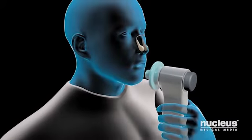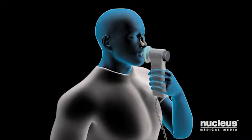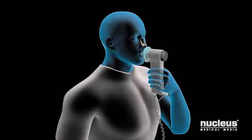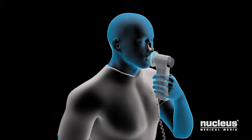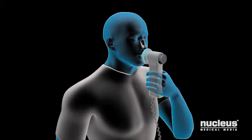You will place the spirometer's mouthpiece between your teeth and tightly seal your lips around it. Finally, you will blast the air out of your lungs as hard and as fast as you can. Your caregiver will tell you when to stop.